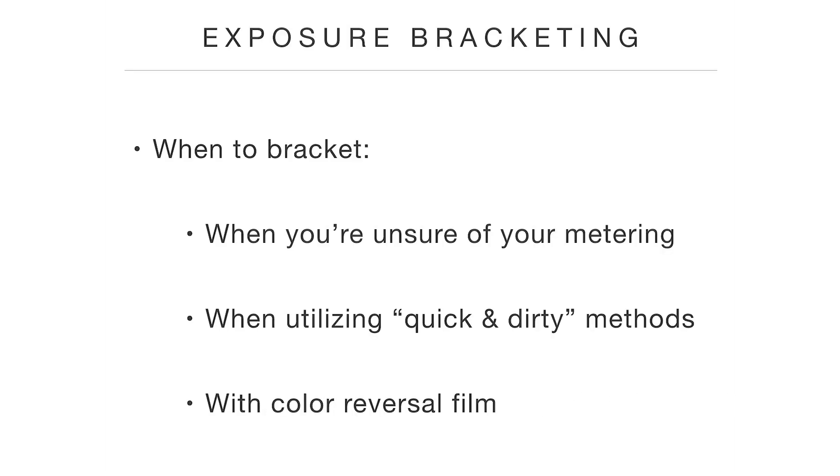The quick-and-dirty methods, by their nature, are a little dirty, so your exposure may not be perfect, and bracketing is a good way to cover yourself just in case. And finally, if you're shooting color reversal film, that's a pretty good time to bracket. Because color reversal film is so unforgiving of incorrect exposure — if you're off by two-thirds of a stop, that can really screw things up. But print film is much more forgiving. So if you're shooting color reversal film, bracket because you don't have the leeway to correct it later like you do with print film.